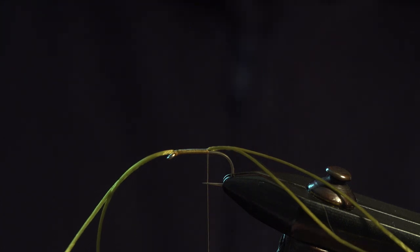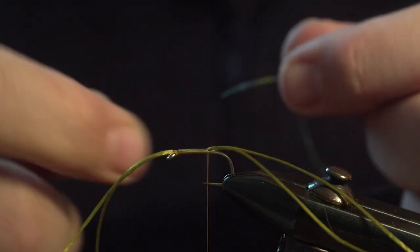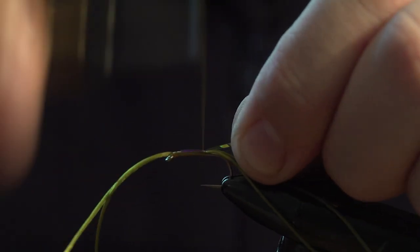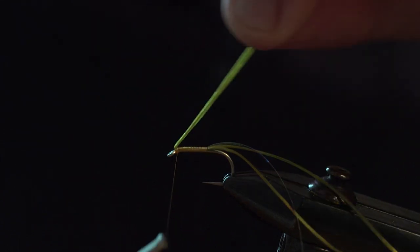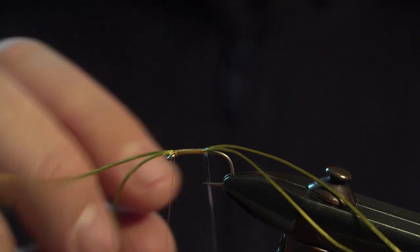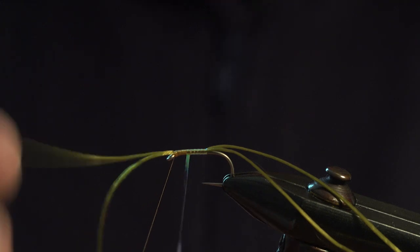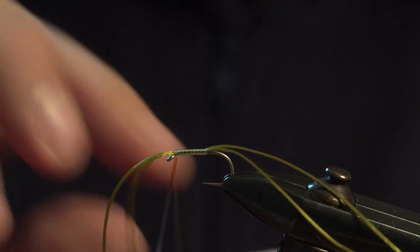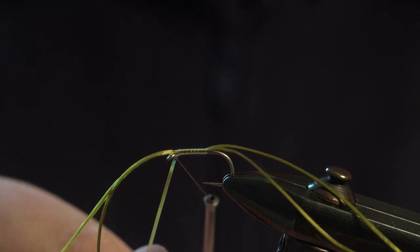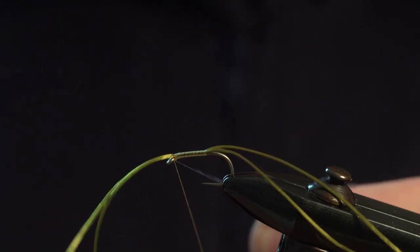And then get your mirage tinsel, catch it on the side and tie it in. Lift the legs up, come underneath with the thread, then wrap up the body with your tinsel, then tie underneath, come underneath with your thread, and catch in the tinsel. Come under the leg.